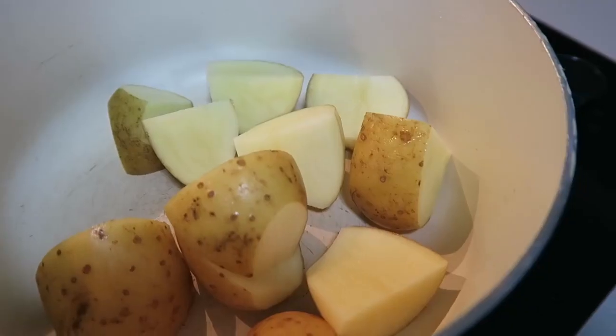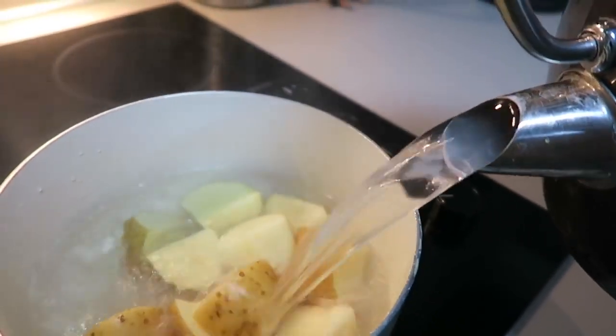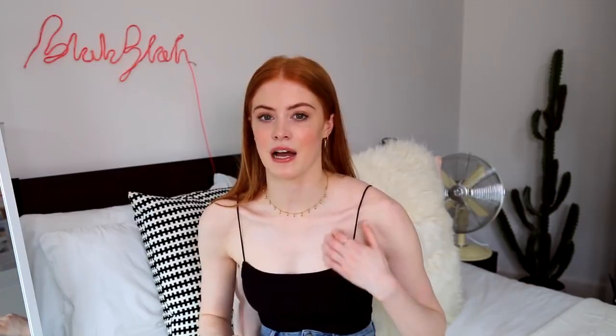First I put the Quorn nuggets in the oven — they take about 15 minutes. Then I boil up some water and put in the potatoes with the skin on still. Mashed potato with skin on tastes fine and the skin is really good for you. Once the potatoes are boiled I strain them, put them back in the pan, and add a little bit of butter, milk, and a tiny bit of whole grain mustard. I put way too much in this time, but you don't need much — it creates a really nice slight crunch which is really satisfying. Then I'll boil up some broccoli and the meal is done. Can't really go wrong with chicken nuggets, mashed potato, and broccoli.